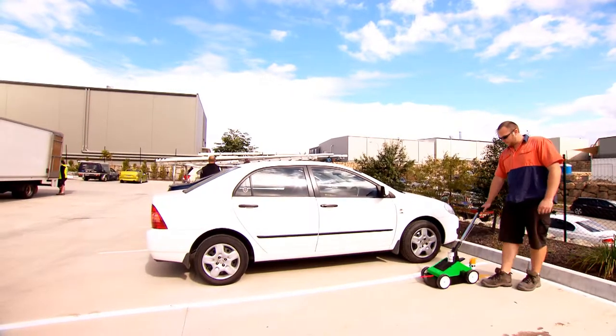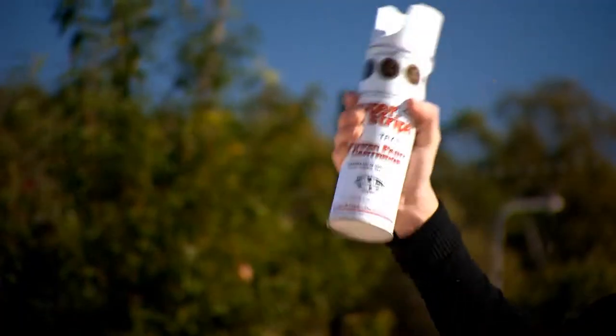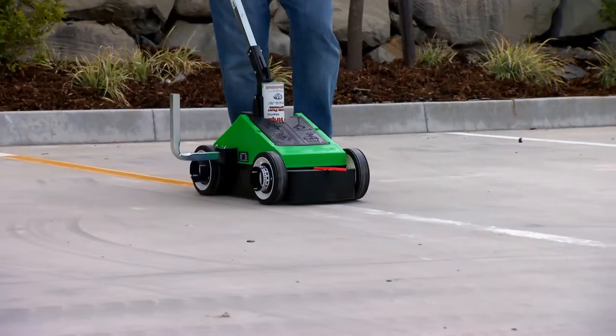Line mark your factory or car park for only cents per meter. Shake the can for at least one minute after the mixing marbles start to rattle. Yes, it's that easy.